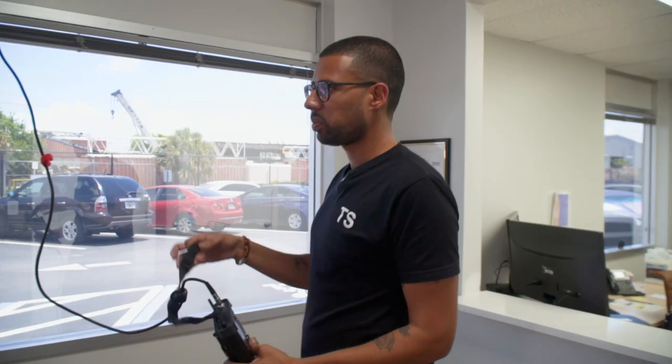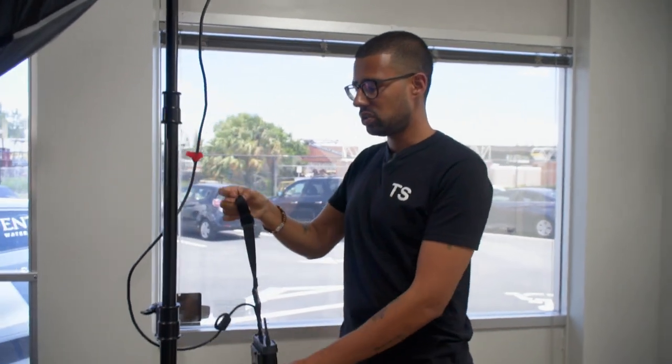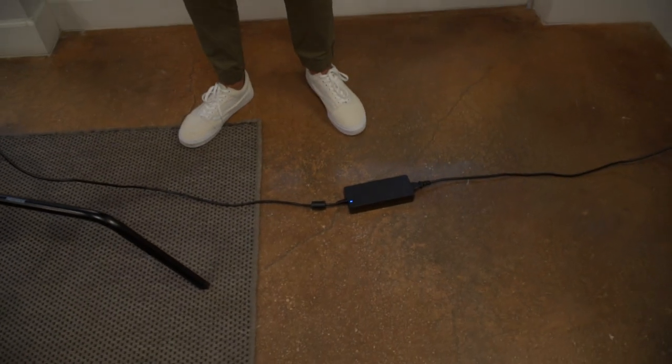When you are doing lighting, I see a lot of people sometimes hanging cables way too high up. What you want to do is keep your cables at a minimum tension point so you're not going to have any stress on them, and keep a low profile throughout the floor.